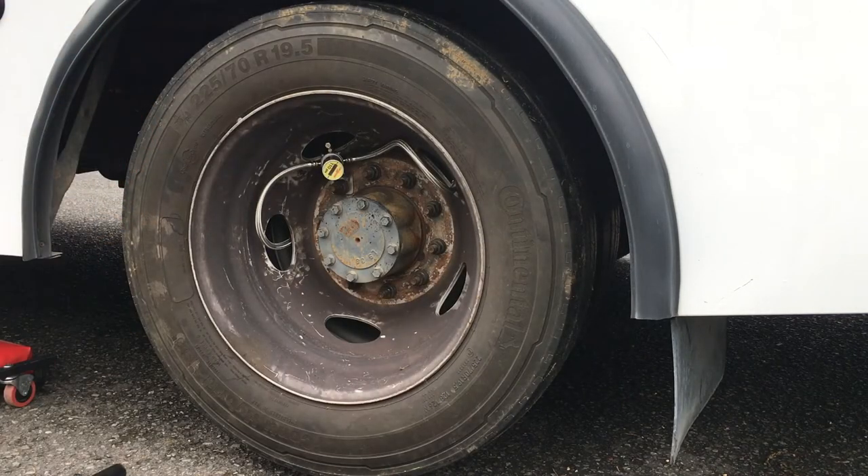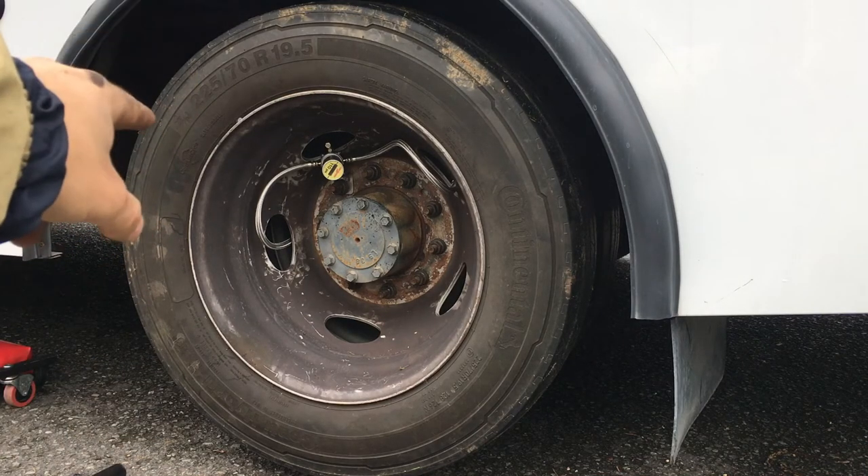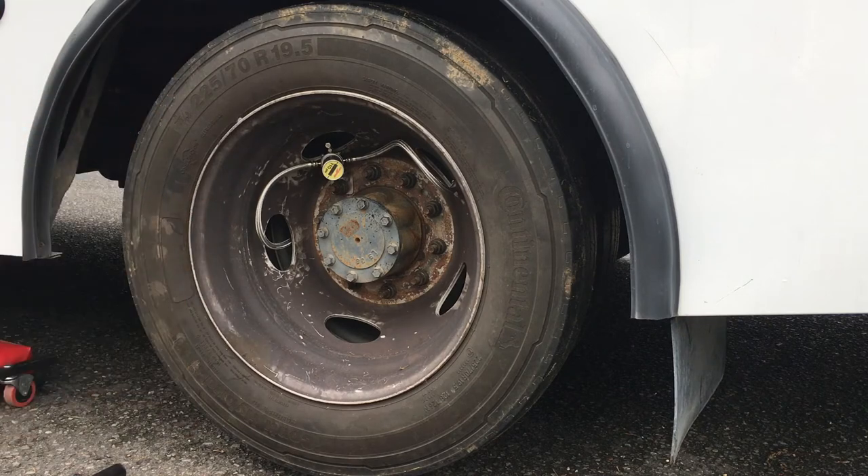And there you go — it is now installed. I need to add some air pressure to the tires, but installation is done. I'll see you back inside for the final rundown.